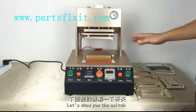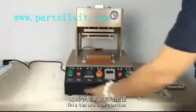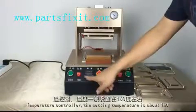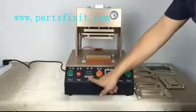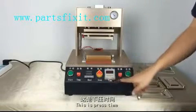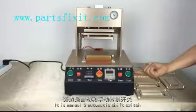Let's show you the switches. These two are the start buttons. This is the heating switch. This is the temperature control knob. This is the emergency stop button. This is the power switch. This is the manual/automatic shifter switch.